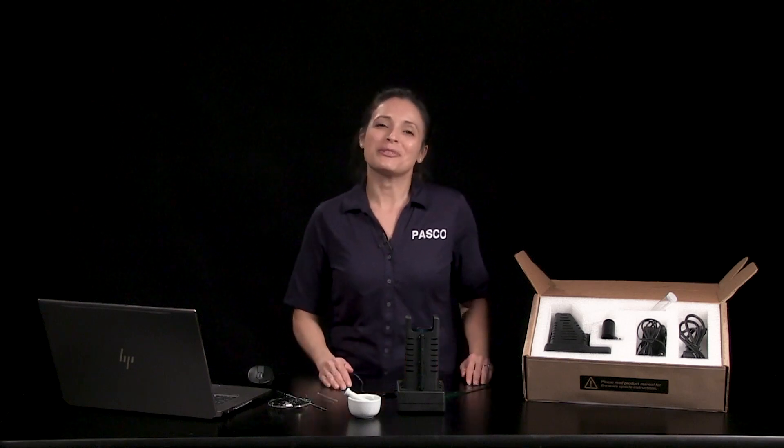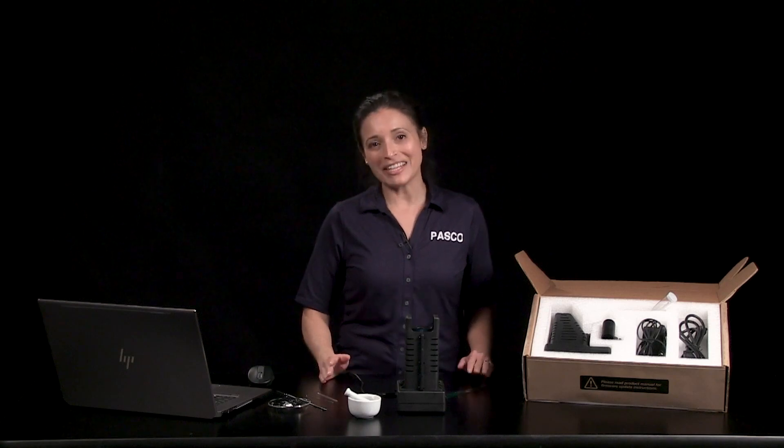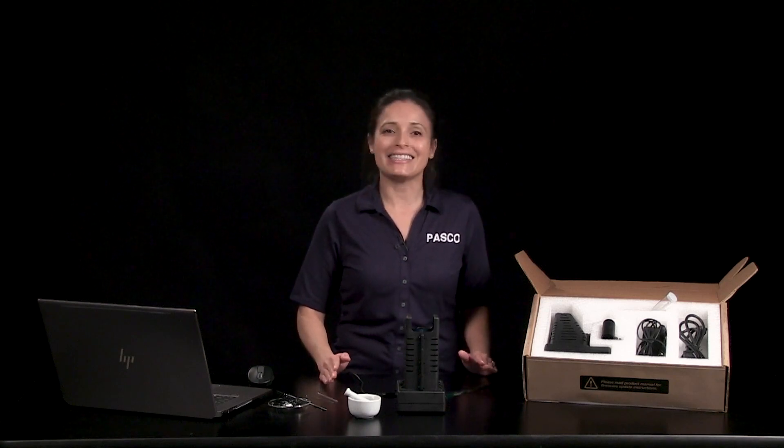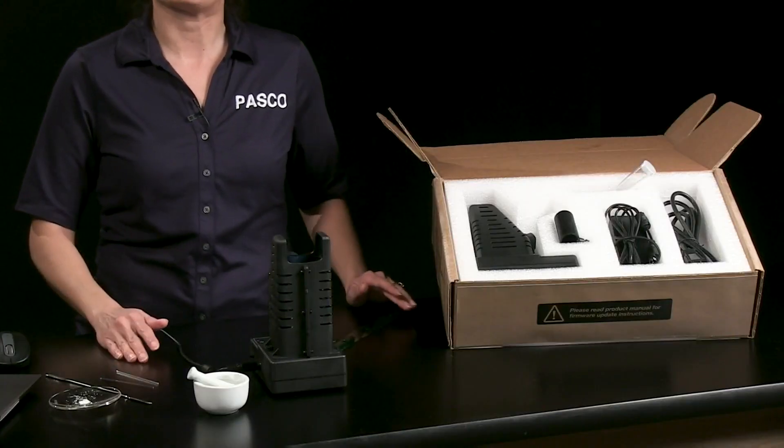Melting is an important property for determining the identity and purity of compounds. In this video, you'll learn how to quickly and easily determine a substance's melting point range with PASCO's wireless melting point apparatus.